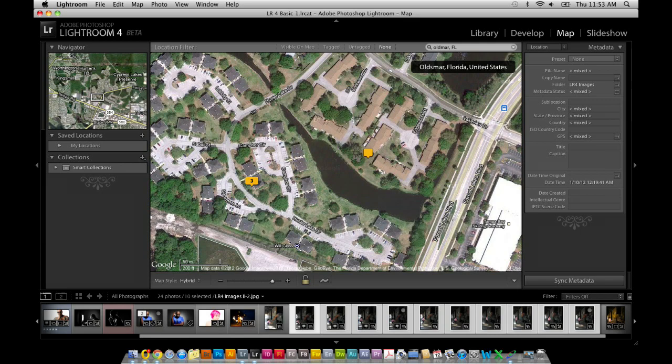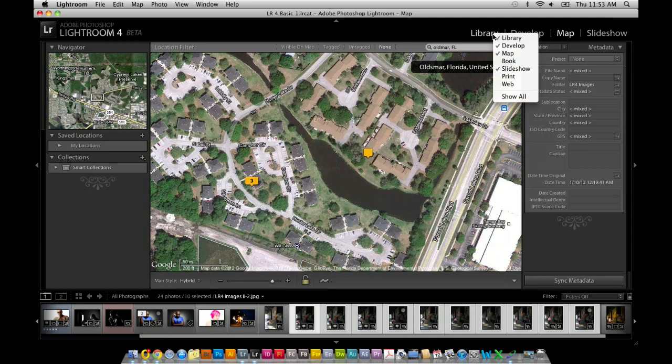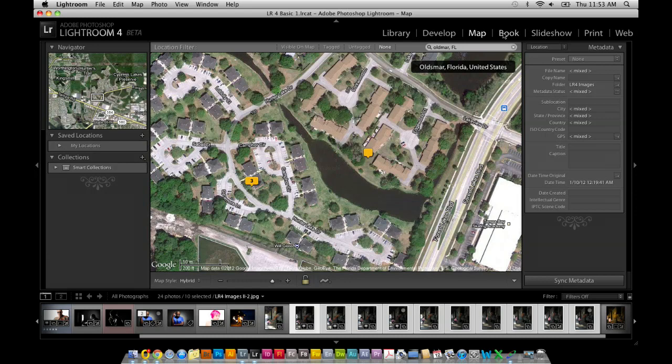There's another thing — you have library, develop, map, and slideshow modules, but print and web are missing, and there's a new module called book too. They added more modules, so you can right-click at the very top and select which modules you want to see. Sometimes you're working with only some modules and others just take up real estate. You can show all of them or just right-click and select the ones you want.